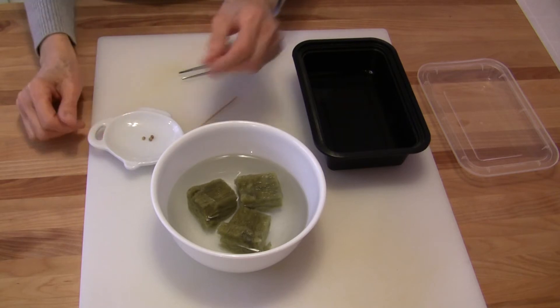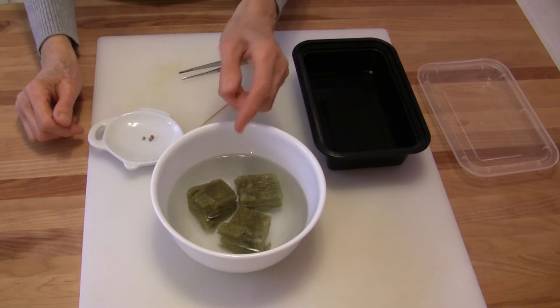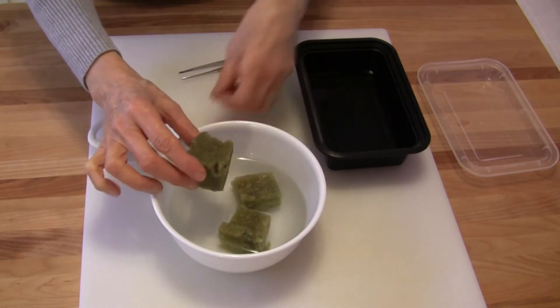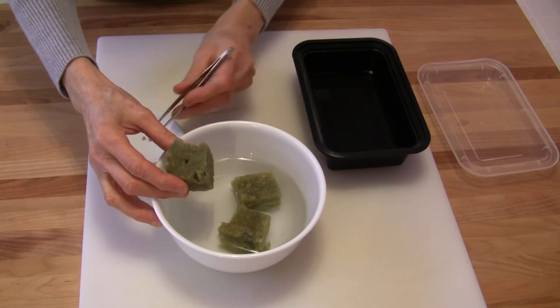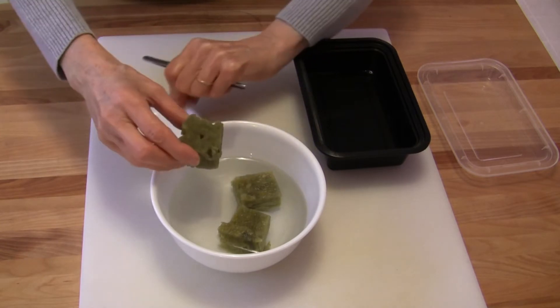The usual rule of thumb is to put two seeds in each rockwool cube or growing medium, just to be sure that they germinate. However, I know that there is a high germination rate on these particular seeds, so I'm going to take my chance and just put one seed in each.